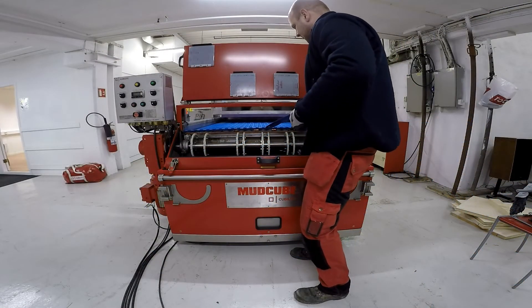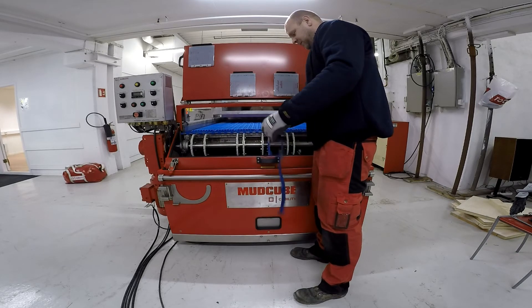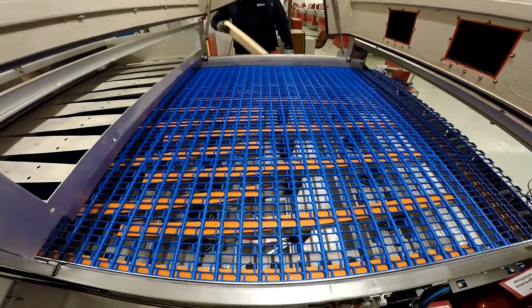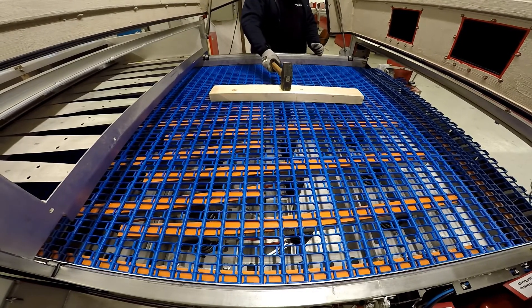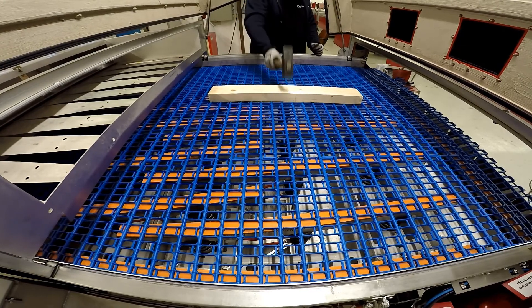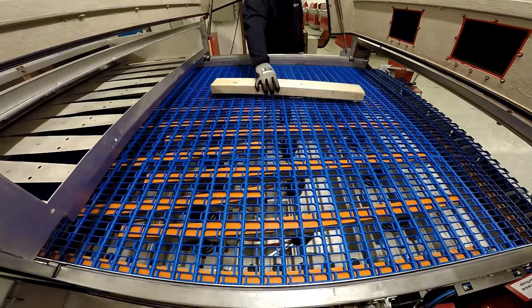If you turned on the unit and within a minute the new vibrator stopped working, it's probably due to it sitting on a shelf for a while. Take a block of wood and a hammer and give it a gentle tap on the top — this will shock the piston so it can start working again and get oil through the system.